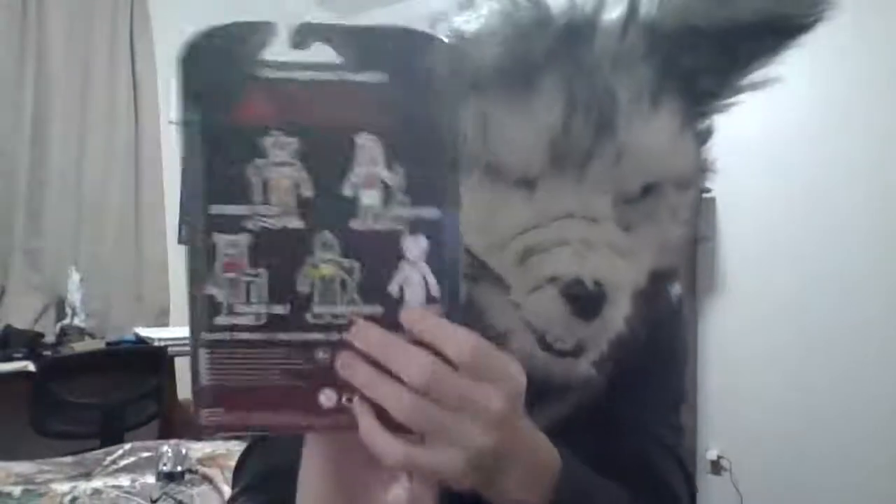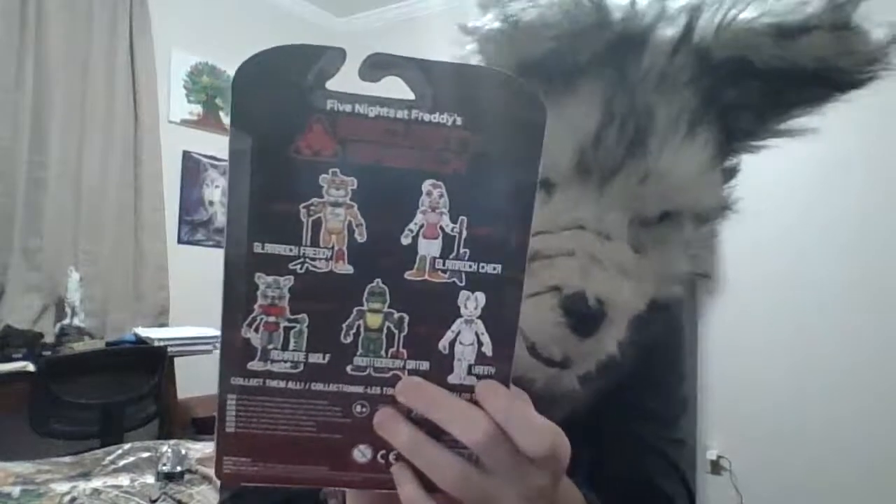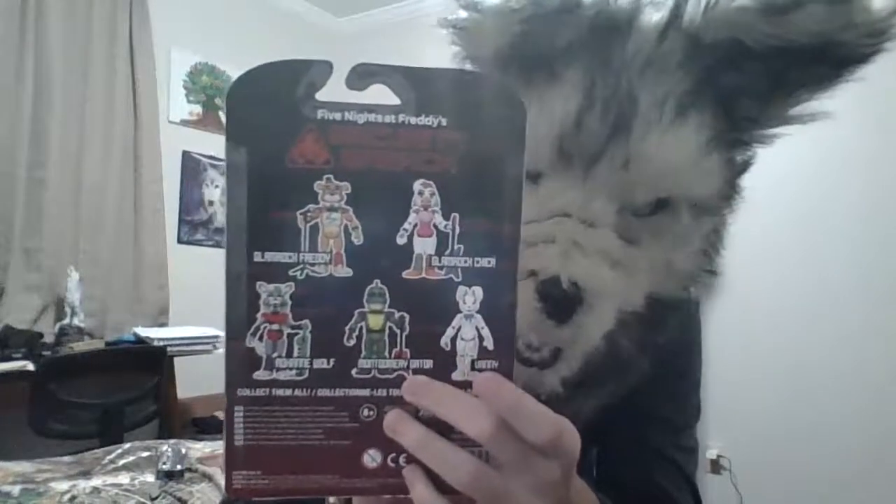Got a few characters on the back of the box — who's who and all that. Got Vanny right here, and then Glamrock Freddy, Montgomery, Glamrock Chica, and the others.